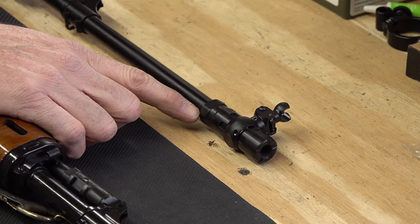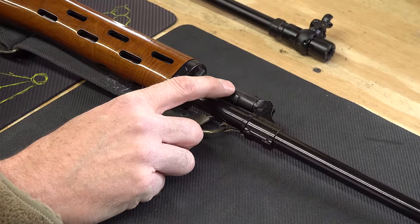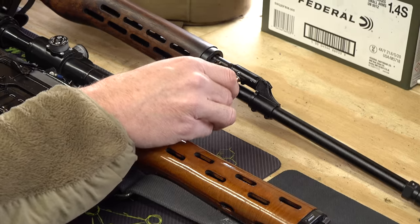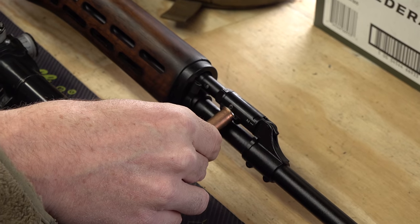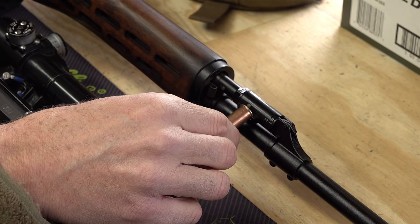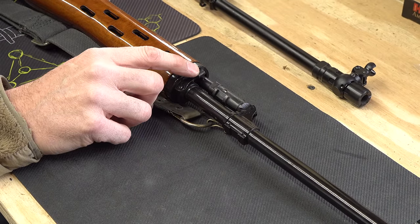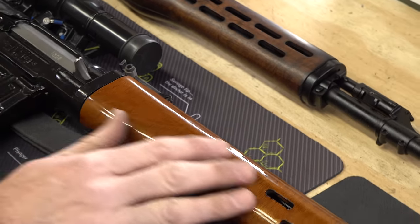Moving back, there's the traditional adjustable gas system. On the NDM 86 you can take the rim of a 7.62x54R cartridge, slide it in, and use it as leverage to set the gas regulator position — the exact same thing is true on the FEG rifle. You can set it to one of three gas positions: setting one is normal operation, settings two and three are for adverse conditions. The hand guards are completely different — the Chinese rifle has a high sheen with ventilation holes.